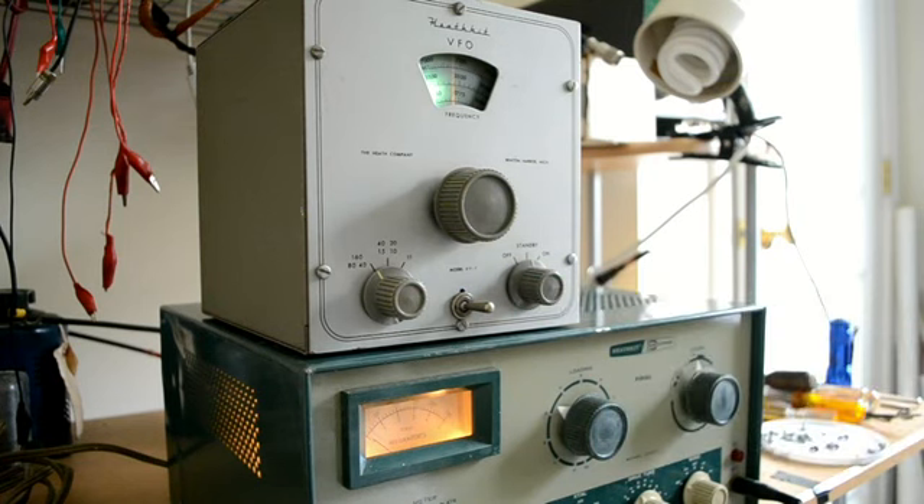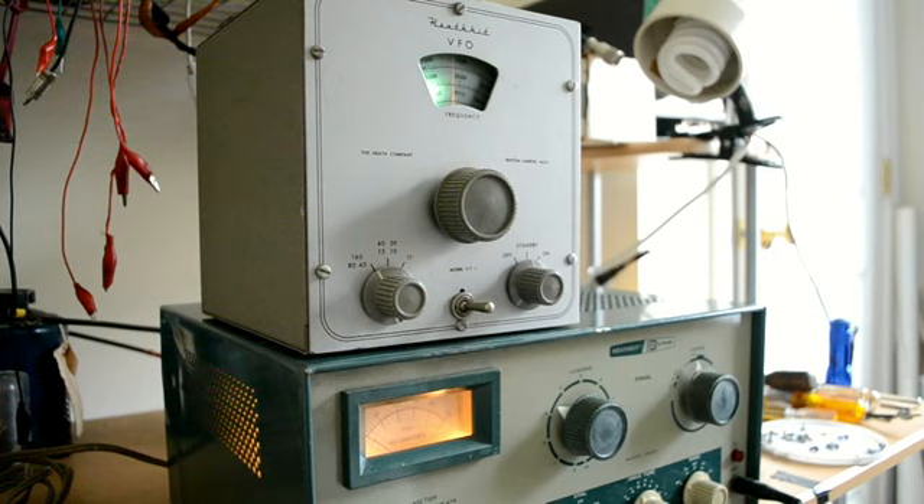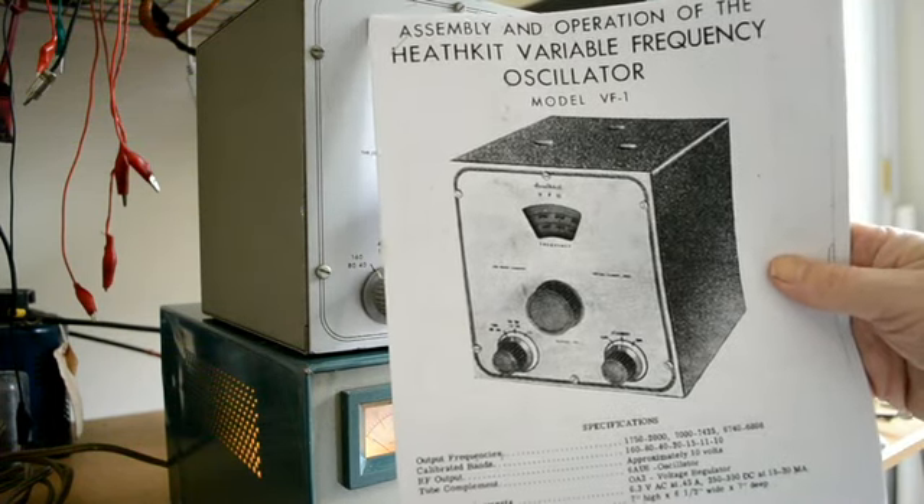In any event, I do have the sheet for modifications, and I will include that. I will also include an instruction manual for it.